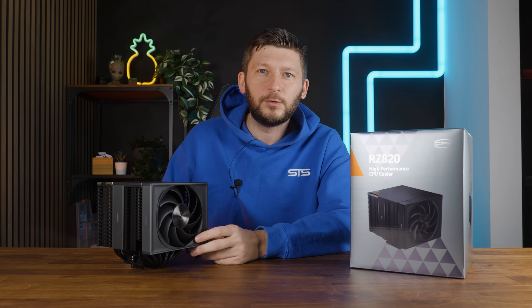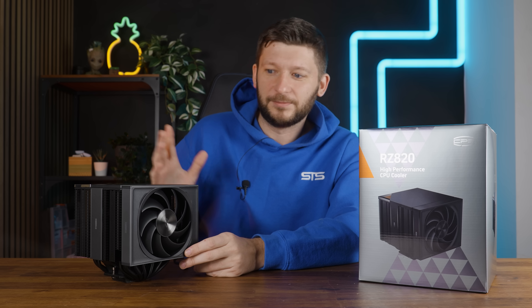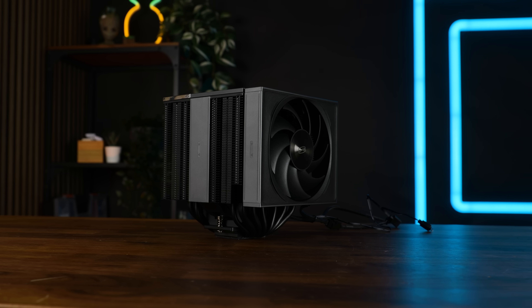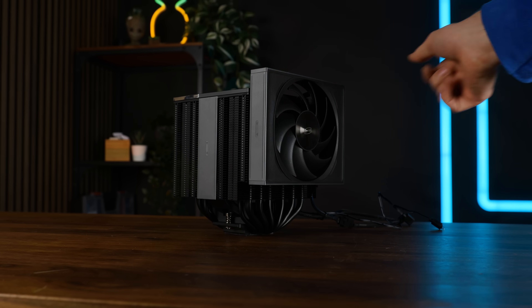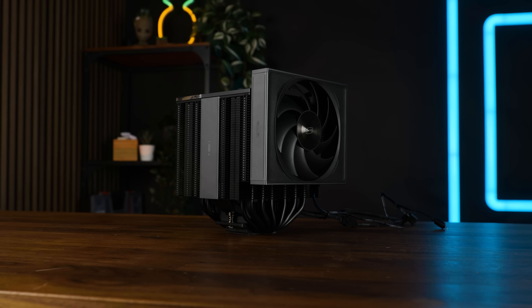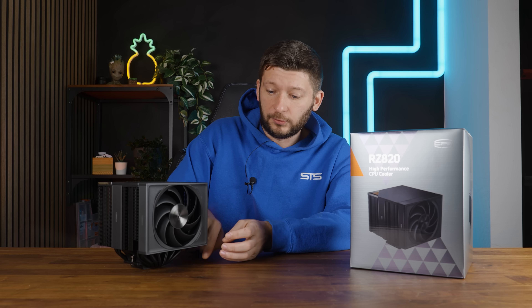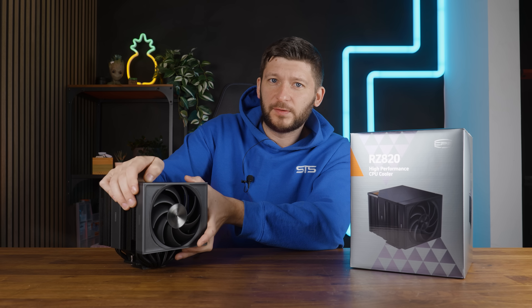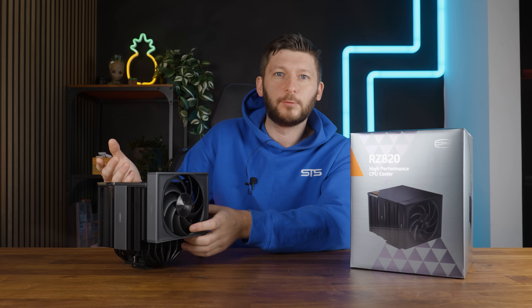But in case you want to use RAM higher than roughly 40mm — which is a lot of them — you can simply lift the right fan because it's mounted on a sort of rail system. So no worries. The RZ820 is a 100% RAM compatible cooler, but keep in mind that everything you add in RAM height basically just adds to the total 165mm of the cooler.